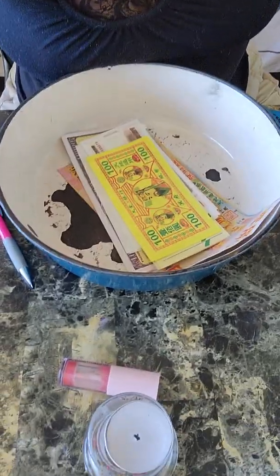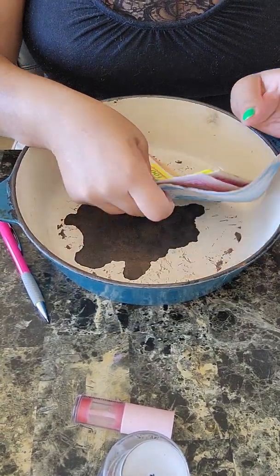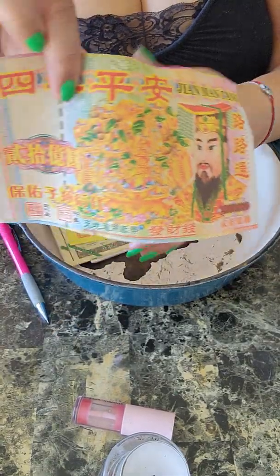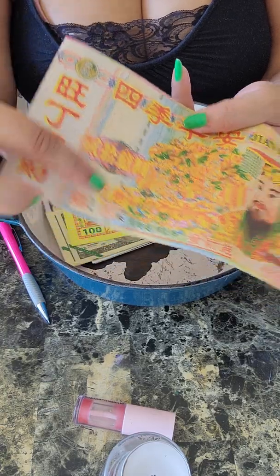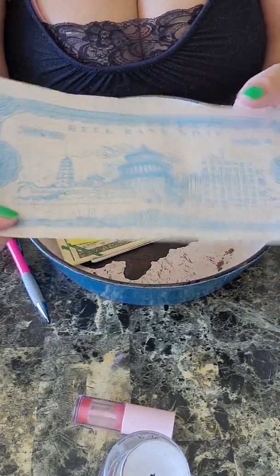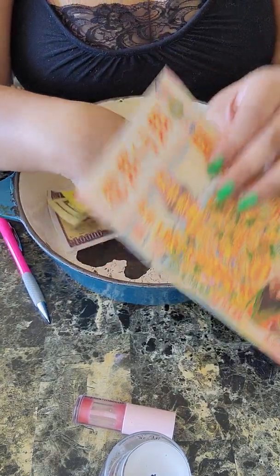I'm gonna burn the ancestor money — all of the money. I order it on Amazon; you can purchase your own on Amazon. They have all ancestors money — it's all in Asian writings. This comes from China; everything is made in China, manufactured in China, purchased in China.